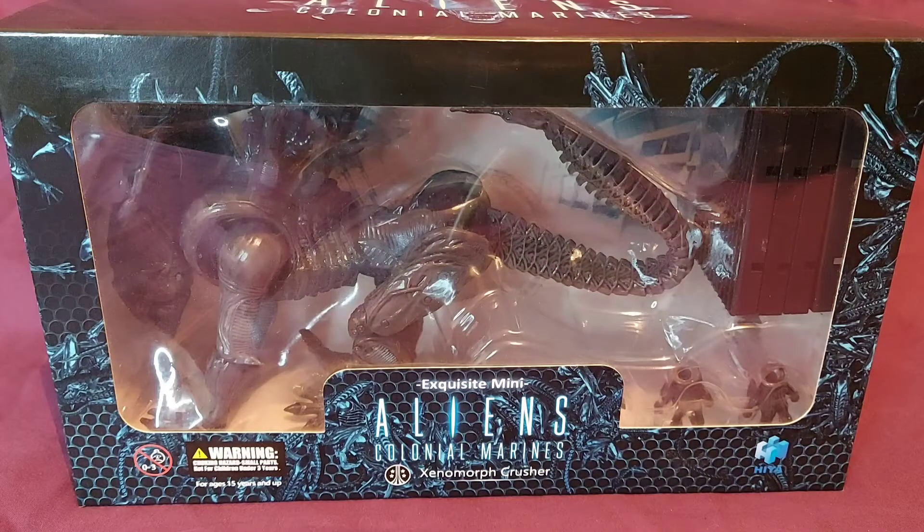Before we take a look at the Xenomorph Crusher, did you play the Aliens Colonial Marines video game and if so, what did you think of it? I did try it — I played it for about an hour or so. I found it very generic. It didn't really feel like Aliens, and I know what happens in the story — no thanks. The figures are cool but the game is not for me.